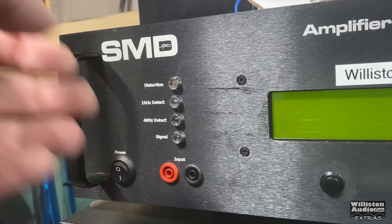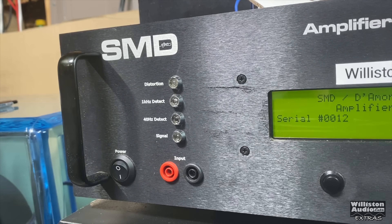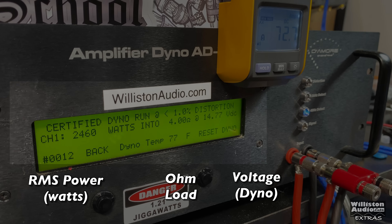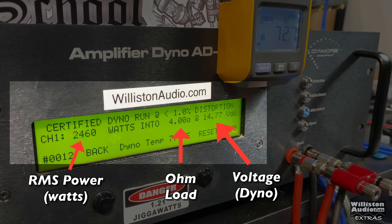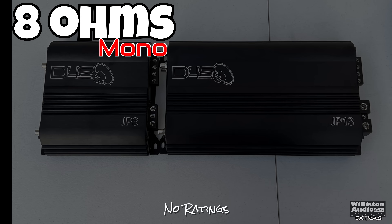Now we have the amp hooked up to the dyno. In this test we're going to show all the different tests from eight ohms all the way down to half an ohm. On the left is the RMS power output, in the middle the ohm load, on the right the voltage of the dyno. We'll also have the remote indicator from the clamp so we can calculate efficiency.